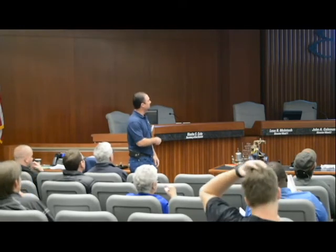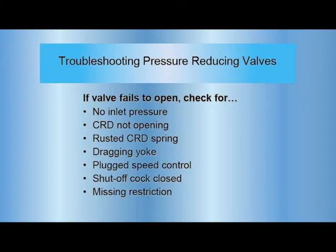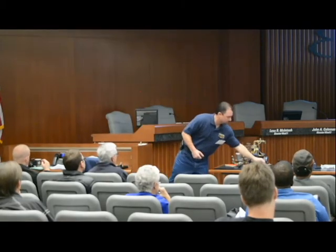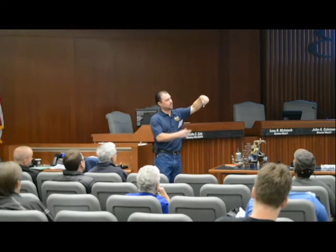For pressure reducing valves — if your valve fails to open, obviously you're checking your inlet pressure and your CRD. You're looking for things like a rusted CRD spring. The springs inside are color-coded — red, green, different pressure set points. We've seen these rust out where stations have been underwater. That will rust out and basically change your old spring function — nothing like it was set up to be.